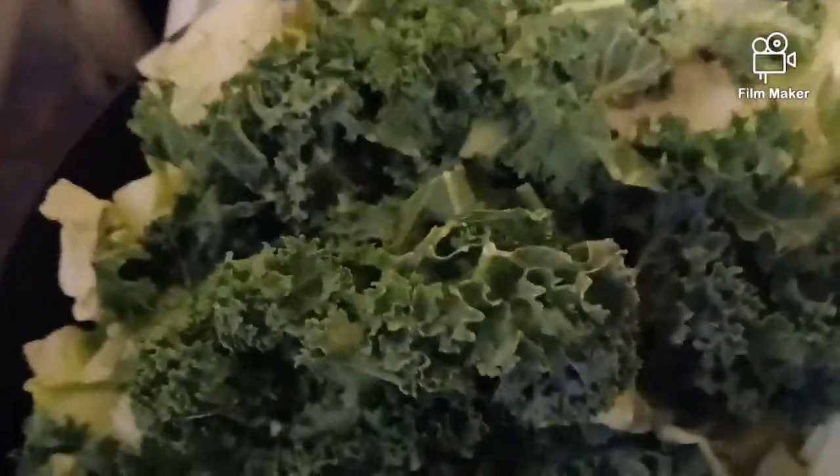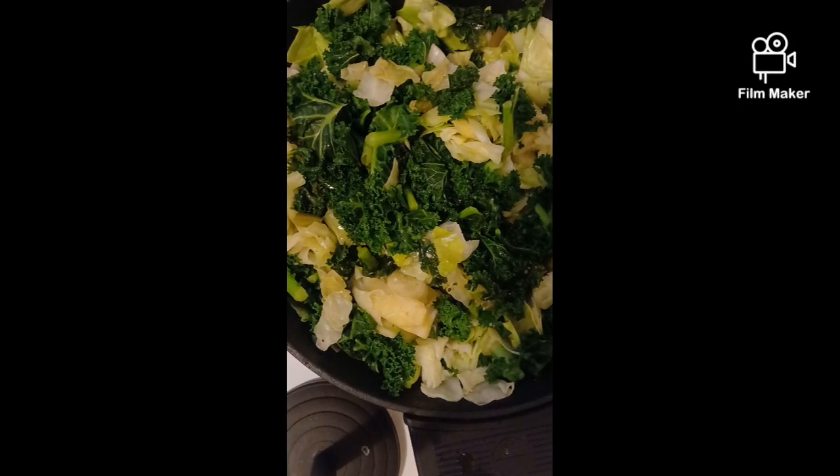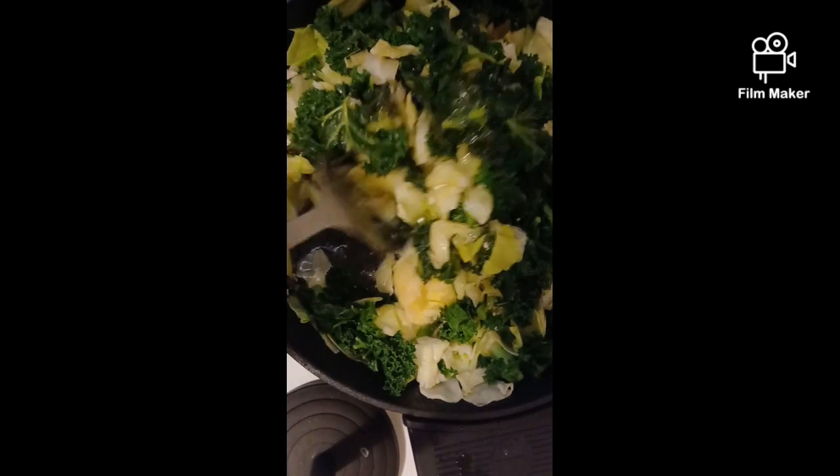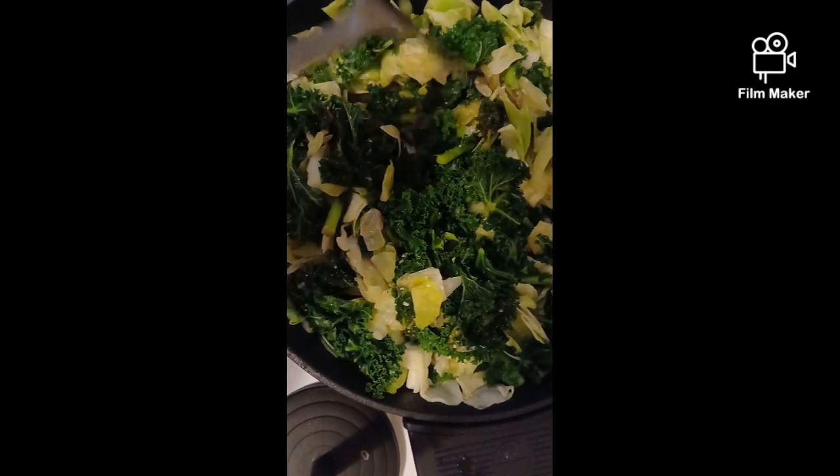Okay, so this is with the cabbage and the kale. I'm going to let this cook down, then I'll add some more kale to it. If you don't want kale, do spinach — whatever. Let this cook down first, then season it, then add back your sausage. Now that the cabbage and kale have wilted down, I added just a little bit of water to help it wilt down some more. Now it's time to put the sausage back in.